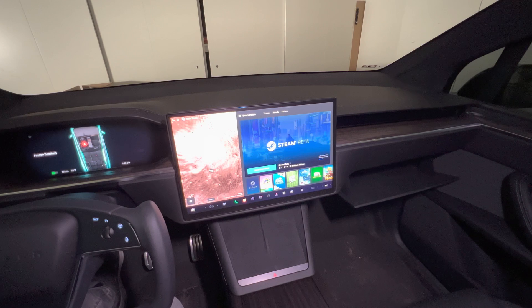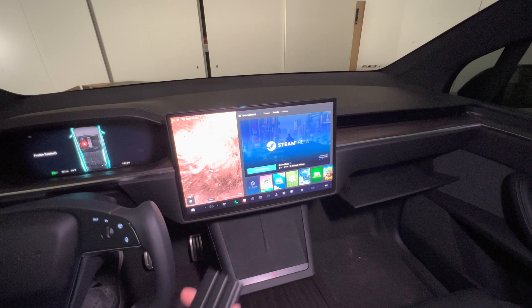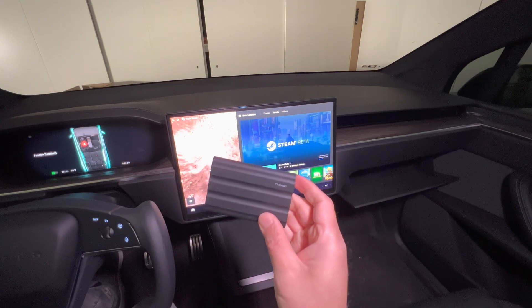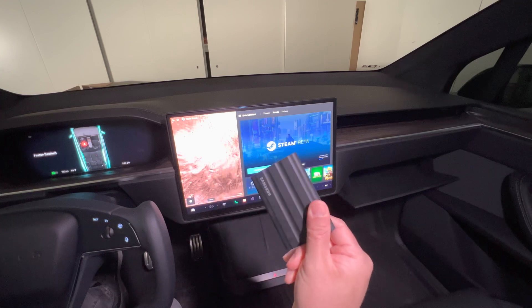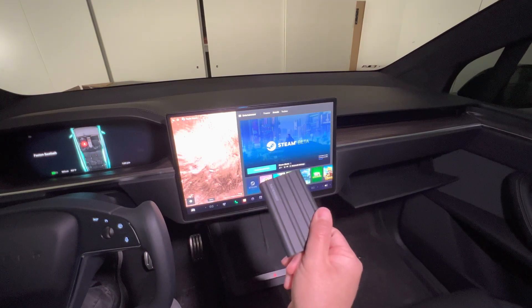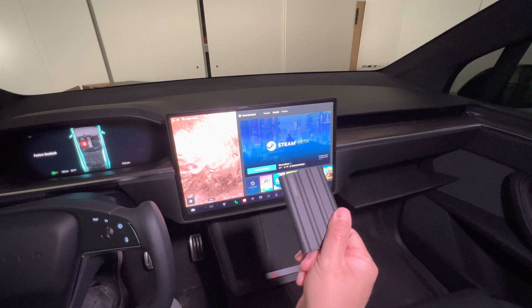But we're going to remedy that by installing an external hard drive — an SSD specifically. The one that I have in my hand is a Samsung T7 Shield, which is shockproof, dropproof, and operates in a wide variety of temperatures. And most importantly, it's far cheaper than the SSD that Tesla sells on its website.